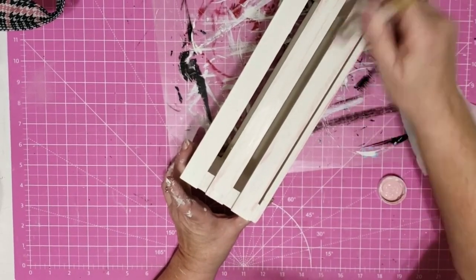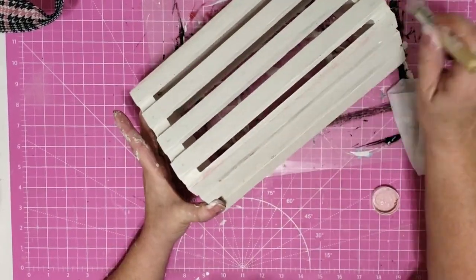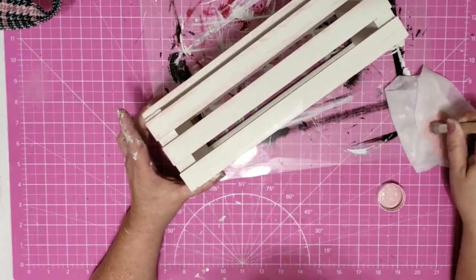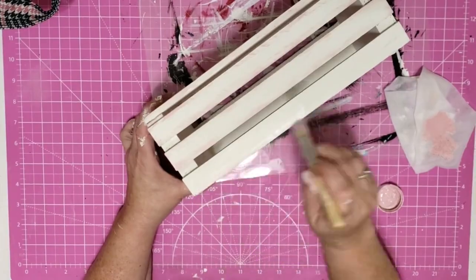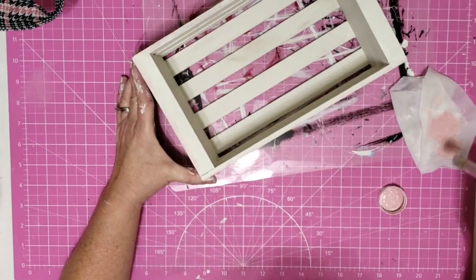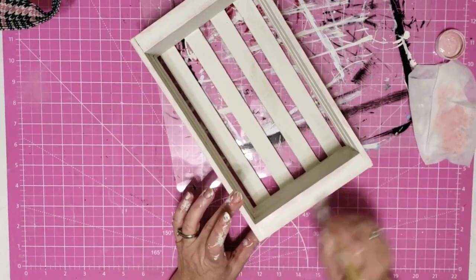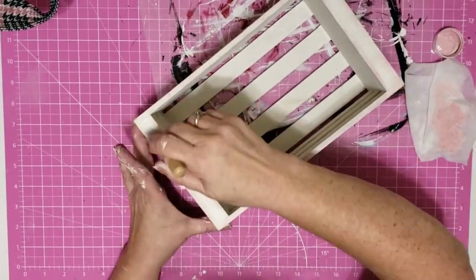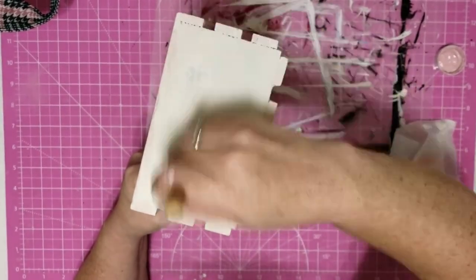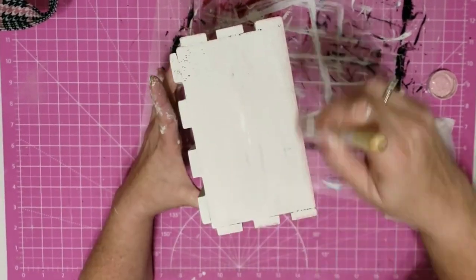Once my crate was completely dry I took my Waverly chalk paint in the color Ballet Slipper Pink and started doing some distressing. I'm using my little stencil brush from Dollar Tree — I like using it on pieces like this because it's stiff but it also gets down in between those slats. I just dip it into the lid of that chalk paint, wipe it off on my wet wipe, and then lightly go over all the areas that I want to have some distressing. I know pink isn't a typical distressing color but I love using it on these pieces in my office.